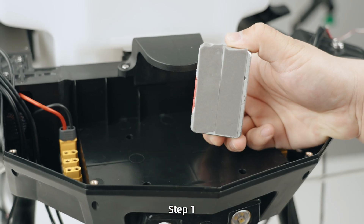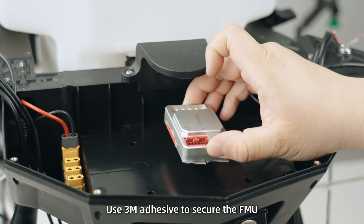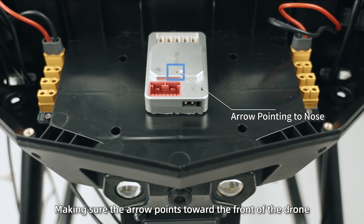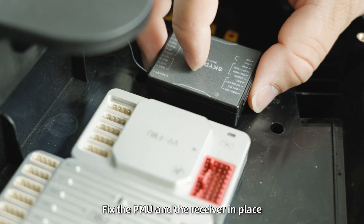Flight Control Installation. Step 1: Use 3M adhesive to secure the FMU at the center of the flight control board, making sure the arrow points toward the front of the drone. Then fix the PMU and the receiver in place.